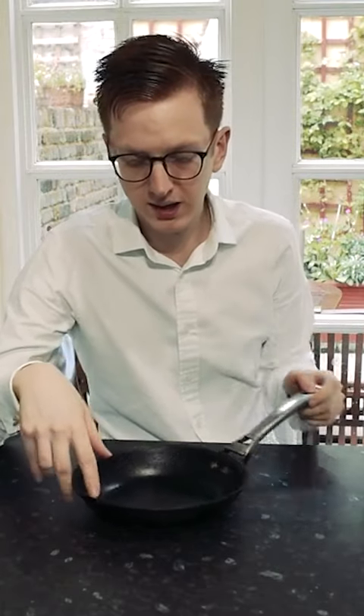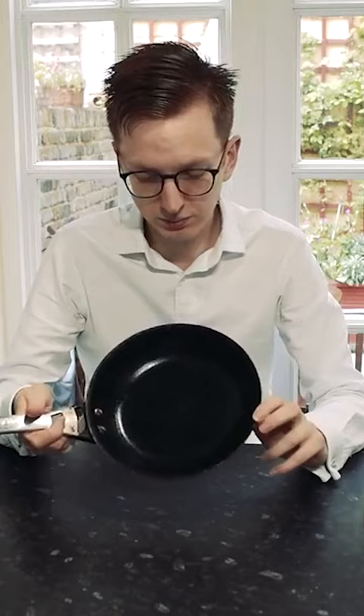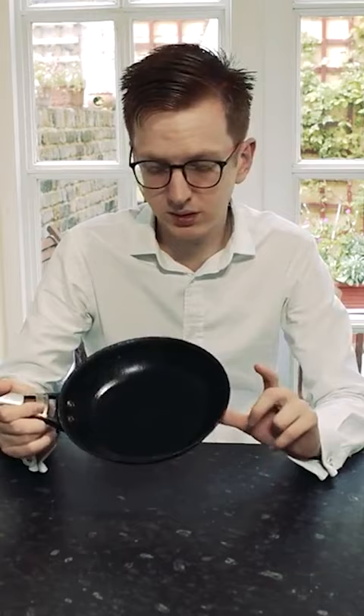Today we're having a look at the 20cm Circularon Hard Anodised Skillet. This pan is actually very good — it's had a lot of wear and tear, and as you can see it's actually been overheated a lot. I've scratched it and used metal utensils inside, which you should avoid doing if you're cooking with a non-stick pan.